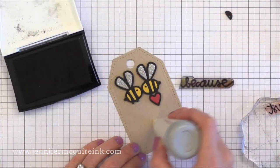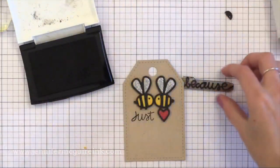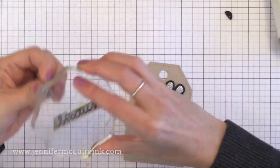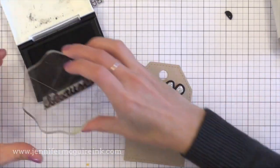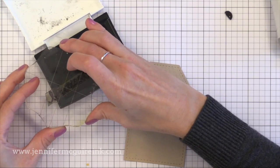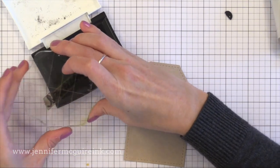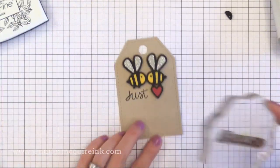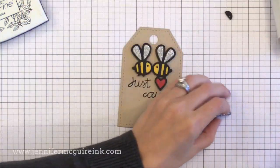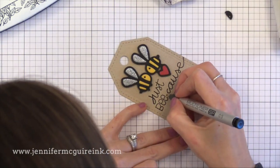I also did the other bee the same way. Now it's time to add the sentiment. I'm using my anti-static powder tool because I'm going to clear heat emboss this black Versafine message. So I stamped the word 'just' first, and now I'm going to stamp 'because' — but I am not going to ink up the first two letters. I'm only inking up the last part of the word because I want to replace the B-E with the sentiment that has B-E-E in it to go with our little die cut. So I'm stamping part of the word right below the little bee die cuts, and then I'm going to stamp the B-E-E. Now we have a fun playful sentiment — so look at all your sentiment stamp sets and how you can use them together in creative ways.